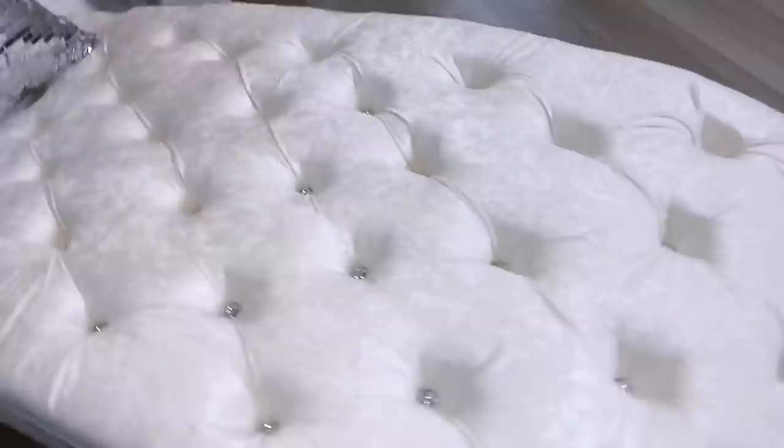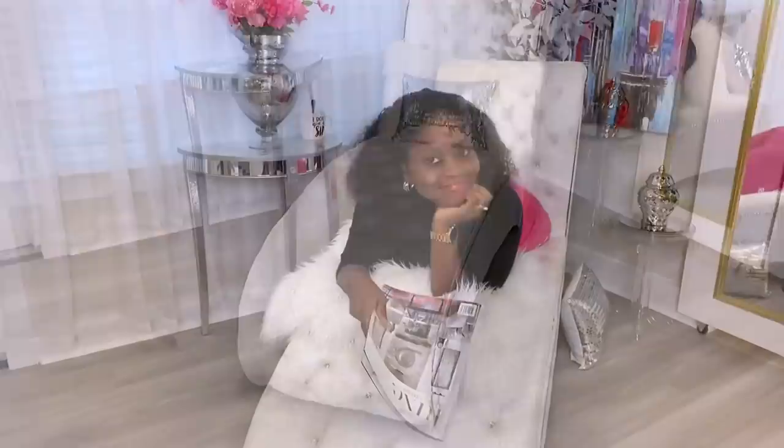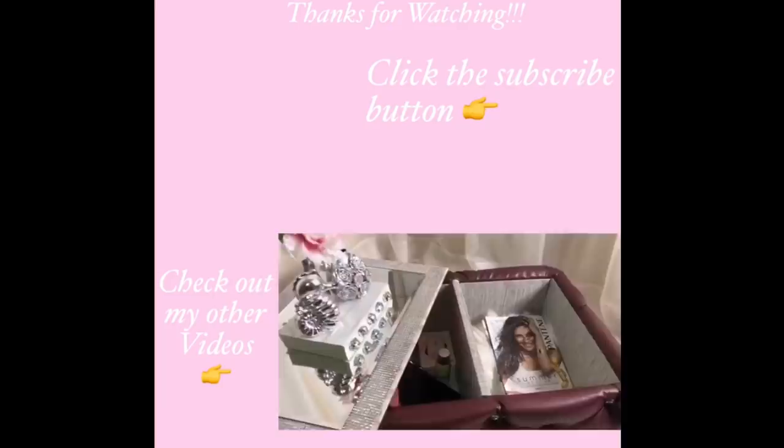This was such a fun DIY and I love the way it turned out. I hope you all enjoyed this video too and learned one or two things from it. Thank you guys so much for watching. I have other home decor DIY videos that are linked in the description box below — check them out. And don't forget to click on the subscribe button. See you soon!